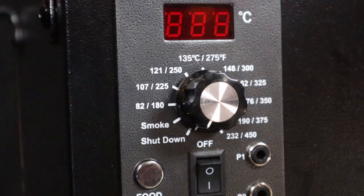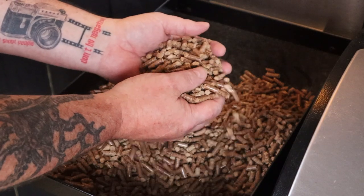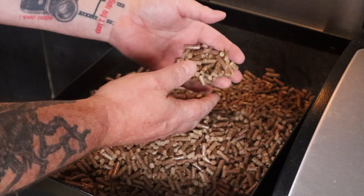Today I'm going to be using my Z Grills 700 pellet smoker, and I want to be smoking this meatloaf at around 250 degrees Fahrenheit. I'll get it pre-warmed up now so we won't be waiting around once that meatloaf is ready to go in. Just turn it to the smoke setting and open the lid. Once the smoke settles and we can hear the flames, turn the heat dial to our desired temp of 250 degrees Fahrenheit. I'm using a blend of cherry, pecan, and Australian hardwood pellets for today's cook.